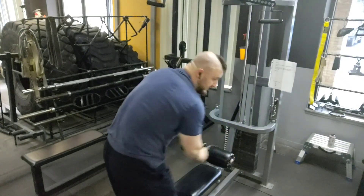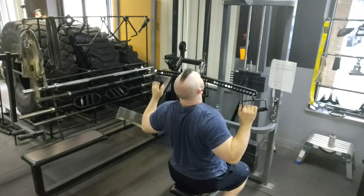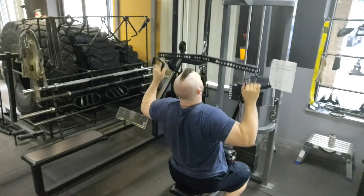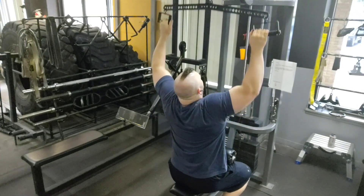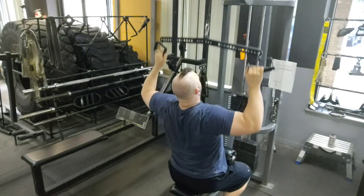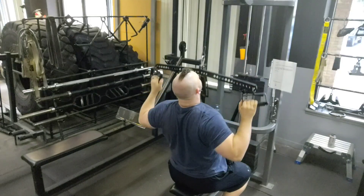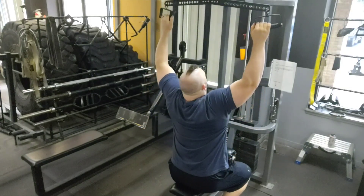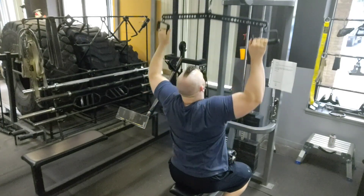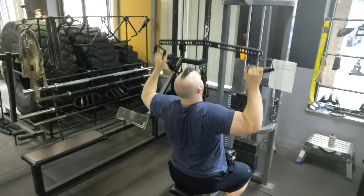You start light for a set with a three-count eccentric and three-count concentric. The concentric is the contraction — for a lat pulldown, I'm pulling down and contracting my back. The eccentric portion is when the working muscles are extending, which is on the way up. In the first set I do a three and three; this set I'm doing a two and two because I went a little heavier on the weight stack. If I tried to do three and three I wouldn't get all ten reps, so moving a little faster lets me maintain the heavier weight load.